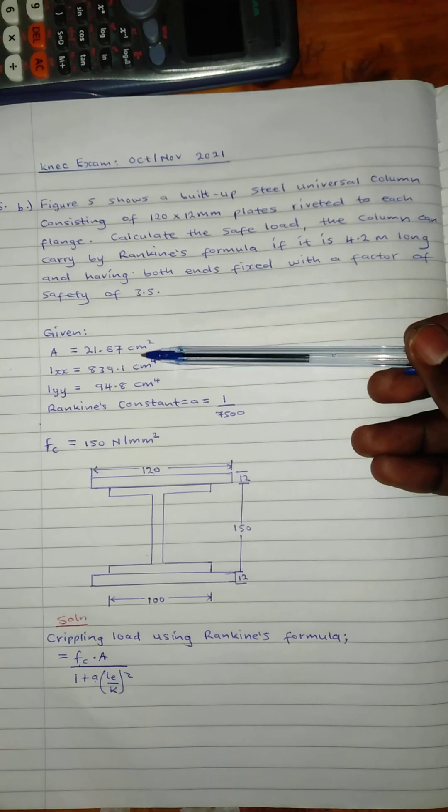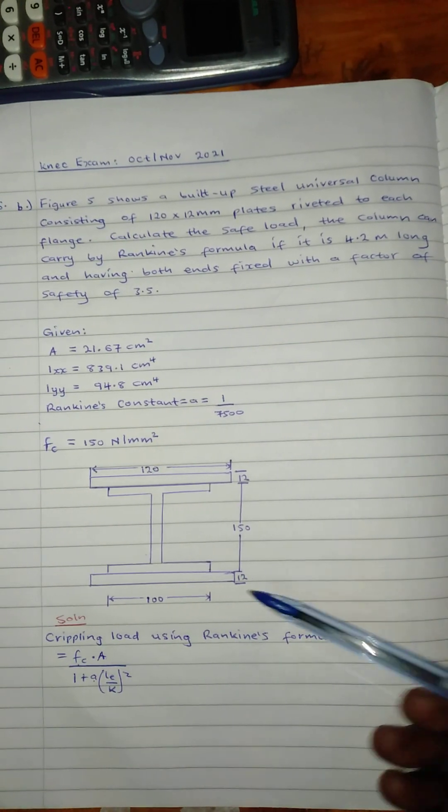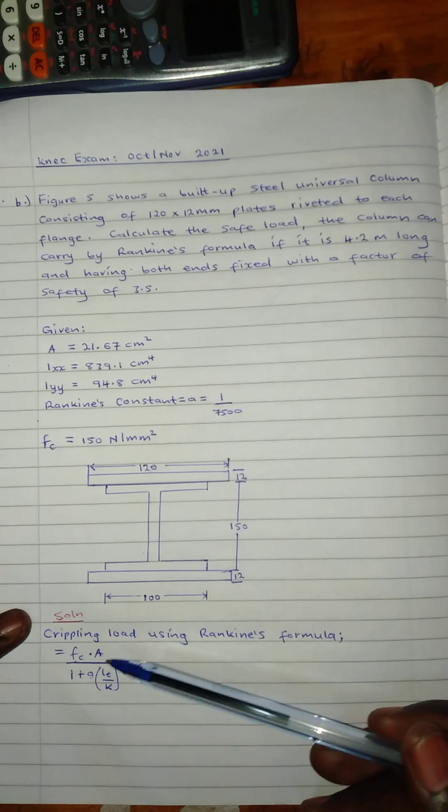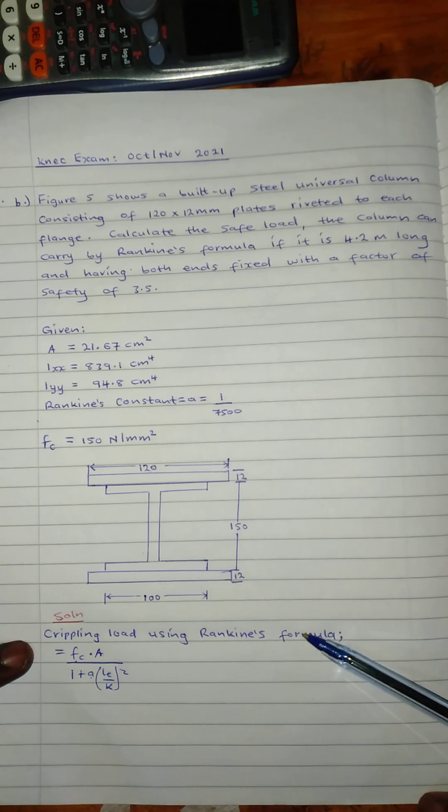Our units are in centimeters, so we will change them into millimeters. I have already started. This is the formula for calculating the crippling load using Rankine's formula.